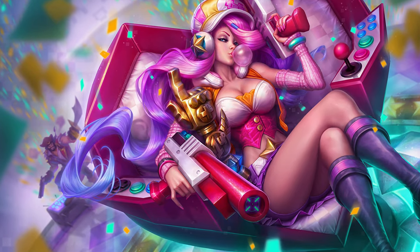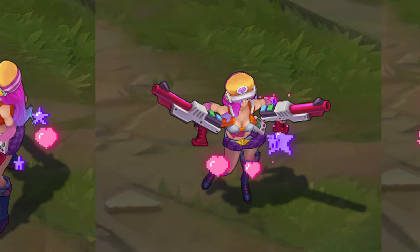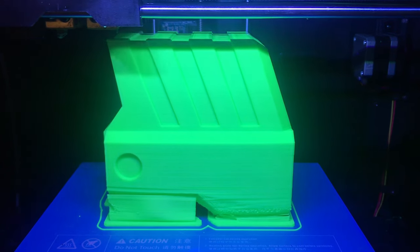I really like the oversized Nintendo Zapper light guns seen in the splash art that were originally in the game before being changed to what she has now. So that's what I made. I started by 3D modeling them in Blender then printing out all the pieces. It took around 80 hours to print both guns.